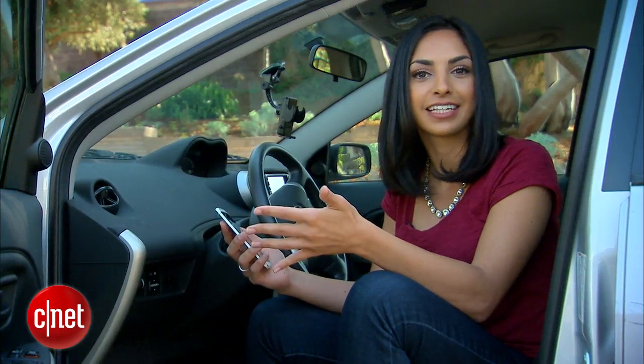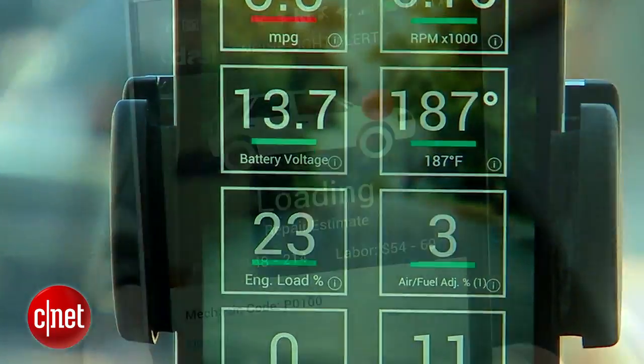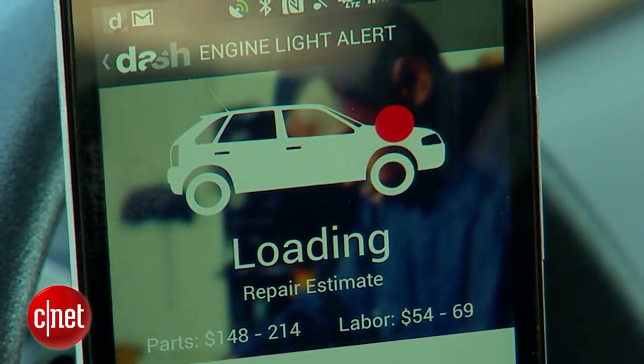so you can see diagnostics like fuel economy, RPM, engine temperature, and a lot more. Plus, you can even diagnose the check engine light all on your own. Here's how it works.